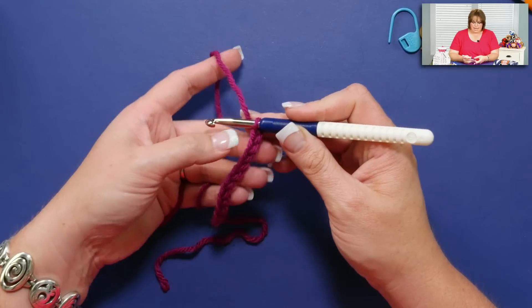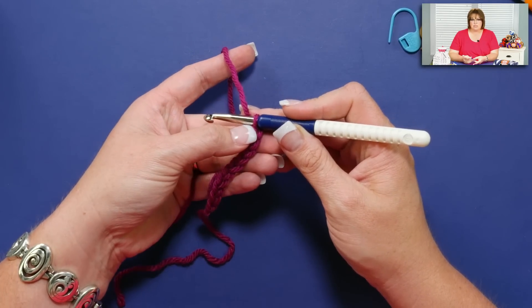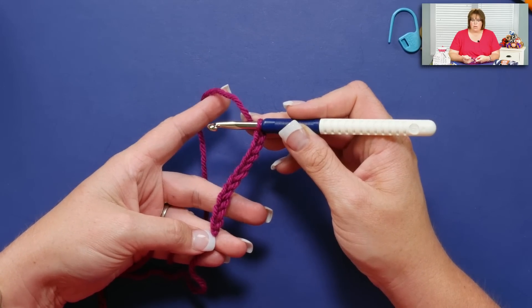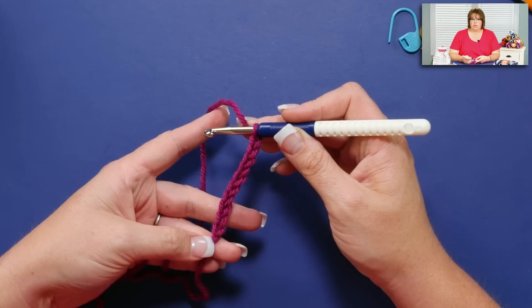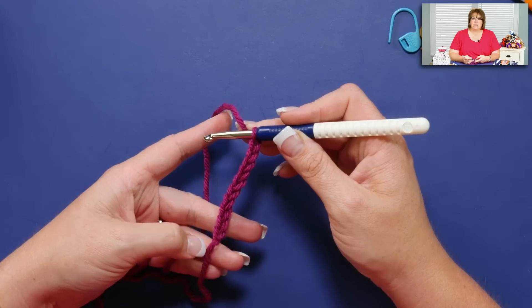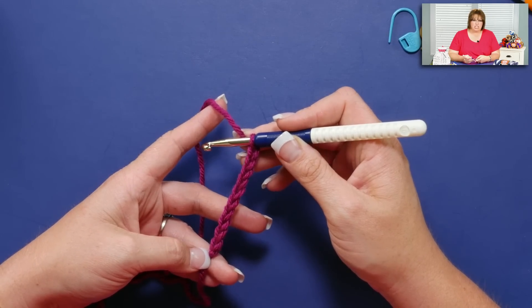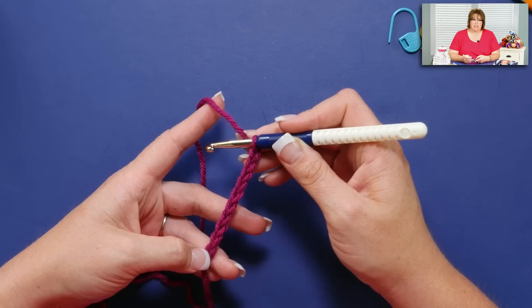Now by doing ten chains, I know I'm going to have ten stitches, and that means I'm going to begin with a single crochet and end with a double crochet on every row. If I began with an odd number of stitches, I would begin and end with a single or begin and end with a double, and each row I'd have to remember what I did on the previous row. But if I begin with an even number of chains, I know I'm always going to begin with a single crochet on each row.